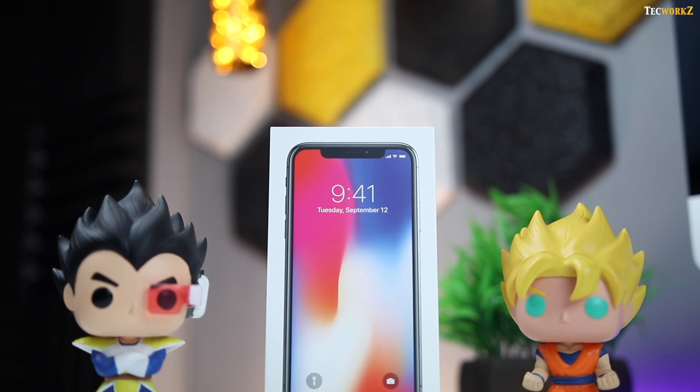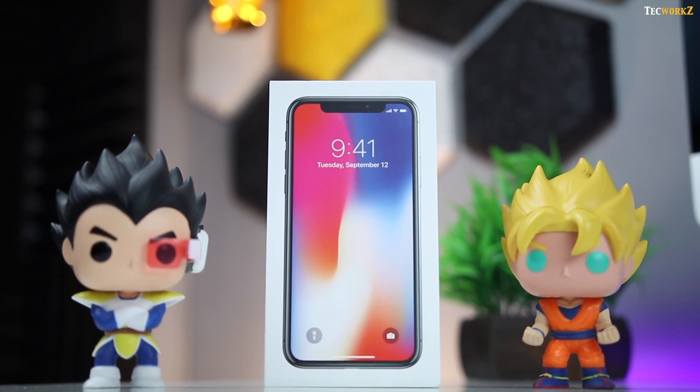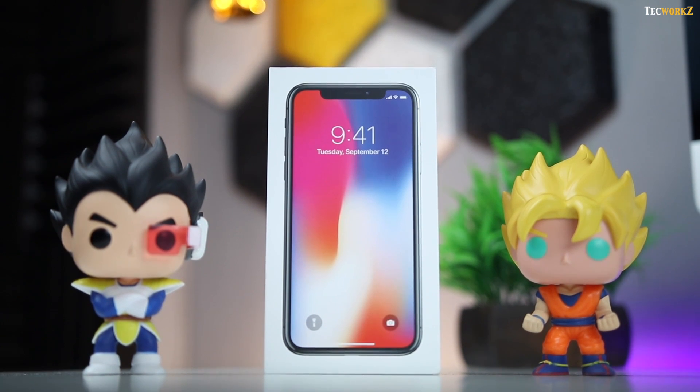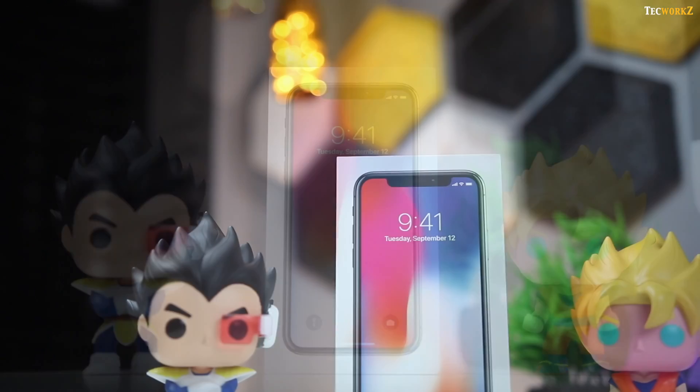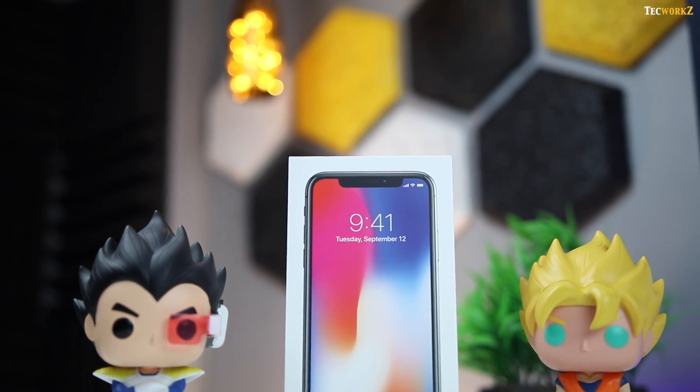Hey guys, it's Sagar from Techworks, and I have finally got the iPhone X. I had to travel from Pune to Mumbai just to pick it up and then back again. Flipkart was not delivering it in Pune, so I had to get it delivered at my friend's place in Mumbai.